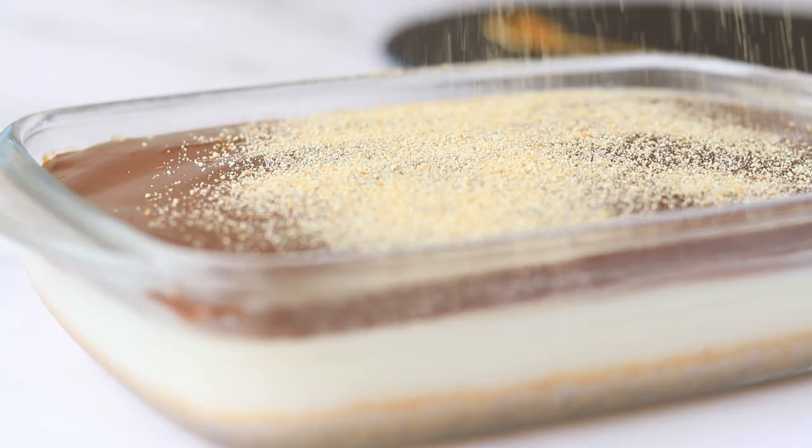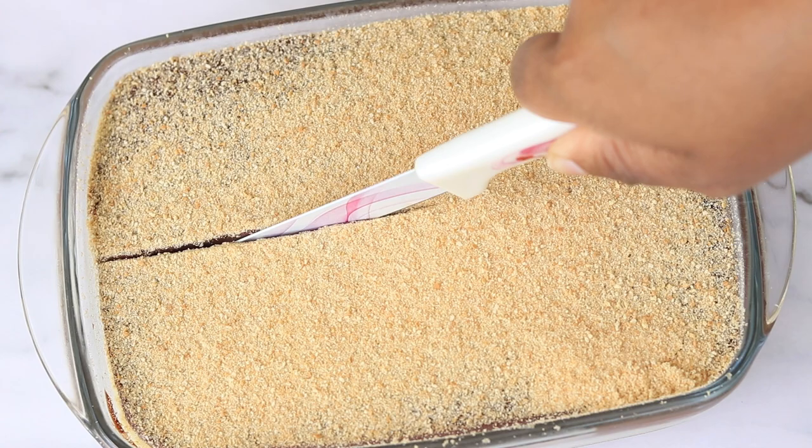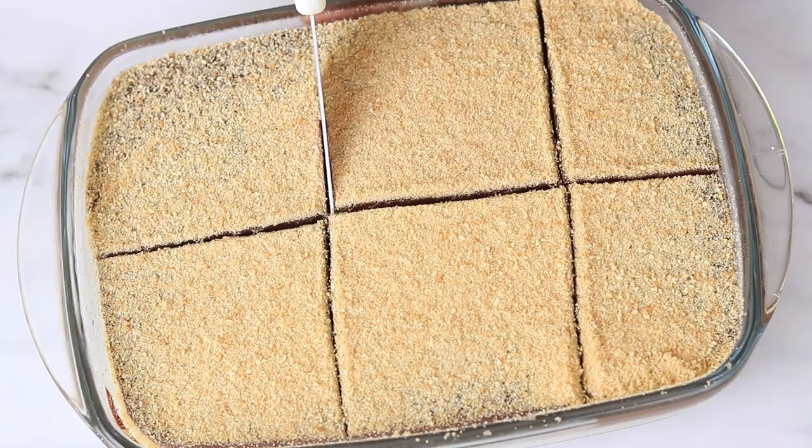Give it a tap and refrigerate it for six to eight hours or overnight. Just before serving, you can sprinkle some powdered biscuit, cocoa powder, or powdered sugar. Slice it into desired shapes and enjoy!